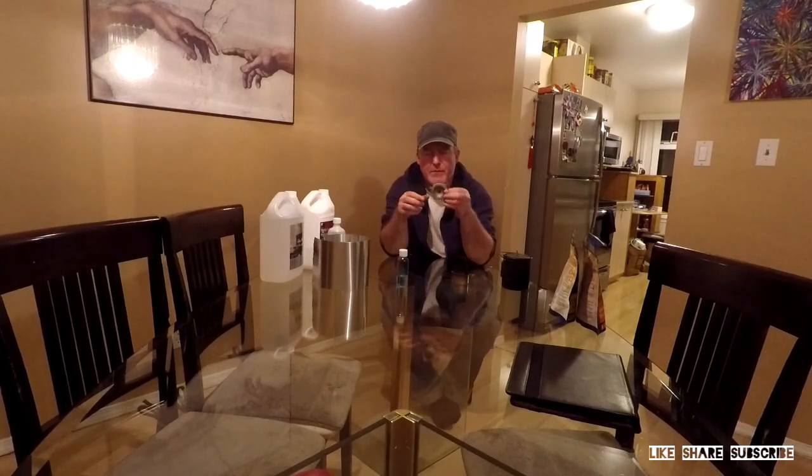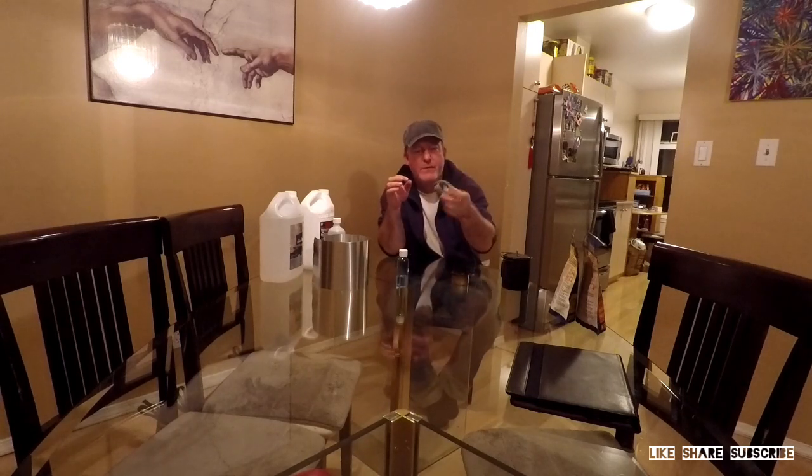I bought myself a Vargo Triad titanium stove. It's got collapsible legs on it. The thing weighs about an ounce and holds about an ounce and a half of fuel. Very lightweight — that's your stove.